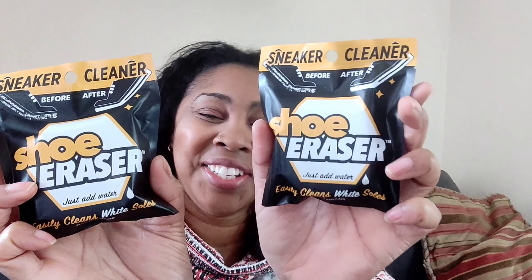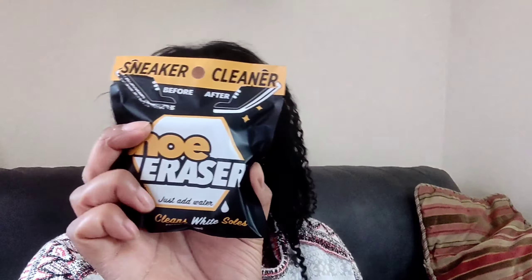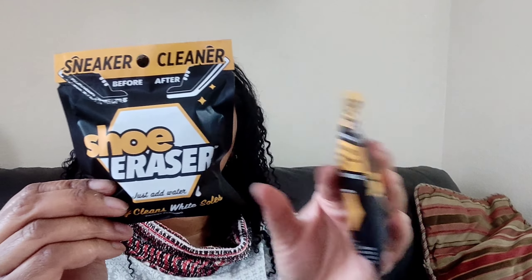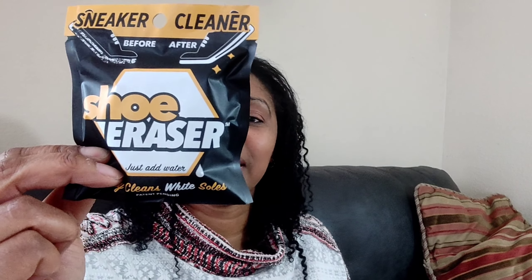The last item I didn't think I'd ever see at the Dollar Tree — shoe erasers. I bought two and will probably go get more. They're kind of like magic eraser sponges and you just clean the white parts of your shoes. Add some water and it activates the sponge, then rub on the sole to remove dirt.